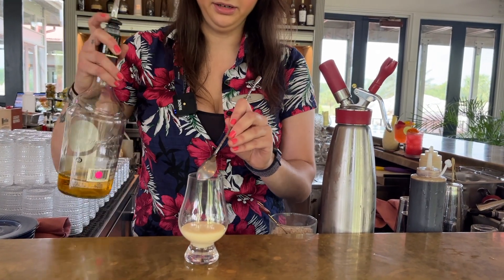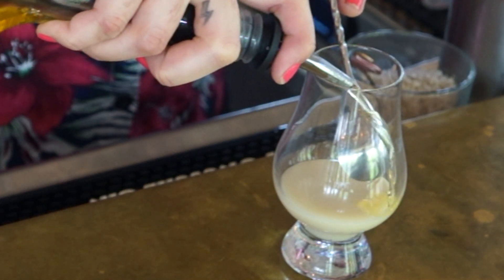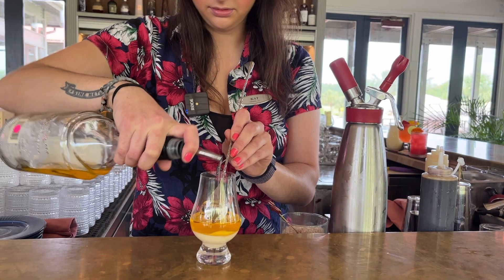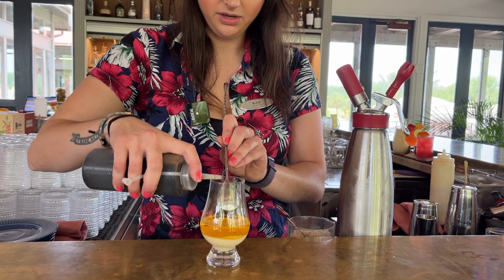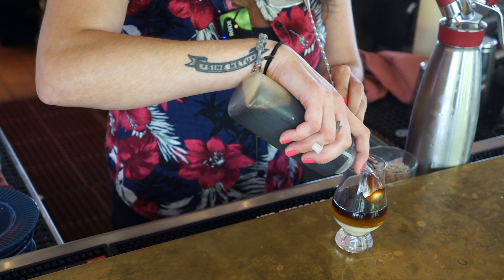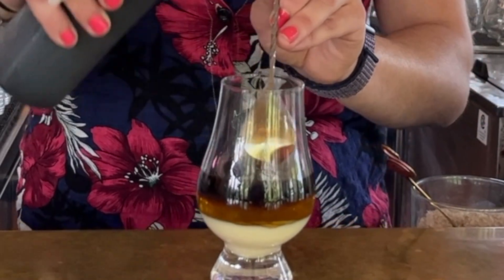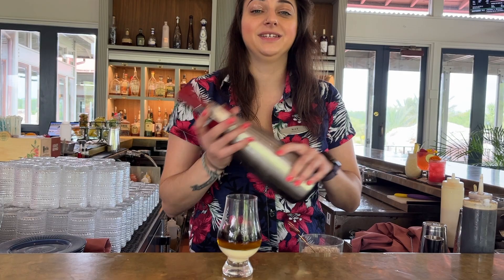You will need a bar spoon for the layering. And then we're going to do an ounce and a half — equal parts of the espresso as well. We also have our house-made coconut vanilla foam, but if you want to make it at home, whipped cream is a fantastic alternative.